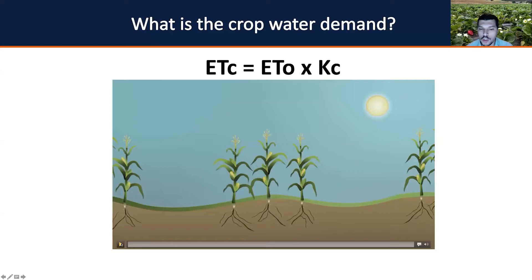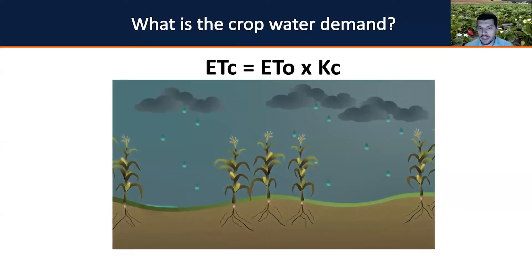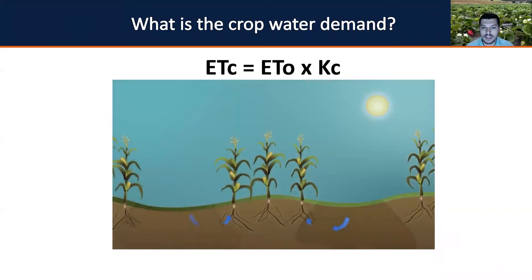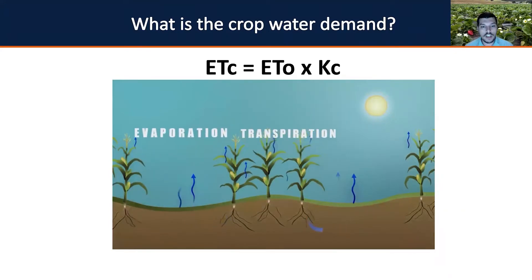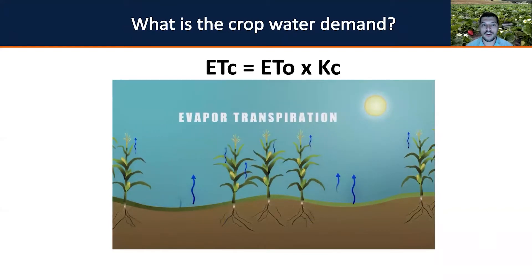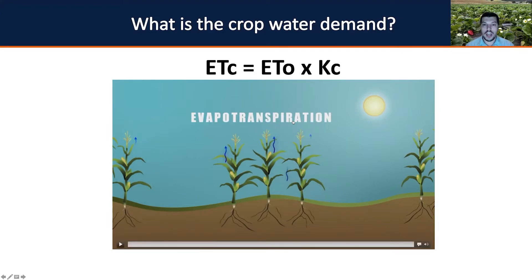To illustrate this, I'm showing a corn field because it will be more illustrative. Imagine you have a regular field — rainfall occurs, water penetrates the soil and is taken up by plants. Plants perform photosynthesis, but water is also lost by evaporation and transpiration. When you combine evaporation and transpiration losses, you have your crop water demand — your crop evapotranspiration. In the ETc equation, the ETo represents soil evaporation, while the crop coefficient represents transpiration.